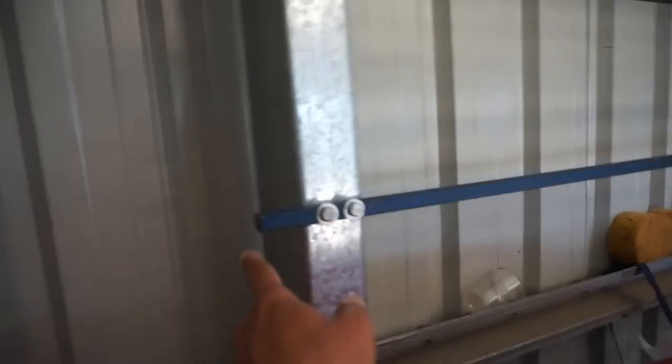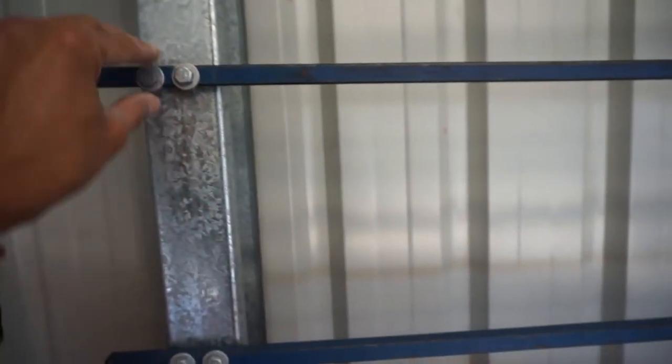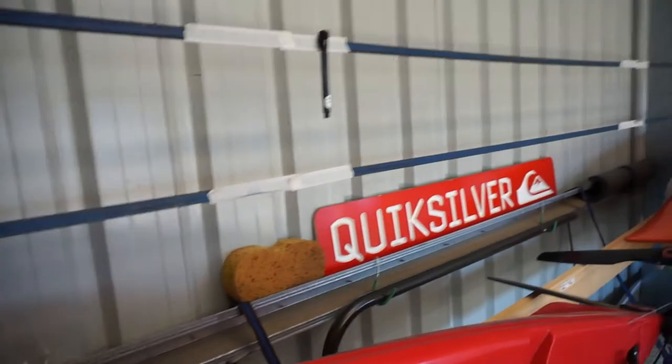I've put some plastic end caps on here just to make it a bit prettier. There are two bolts for security, so it's bolted through these poles - they're hollow. You might be able to see behind it - it sort of looks like that with the bolt behind this piece.